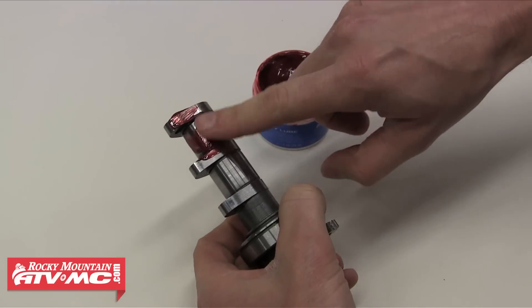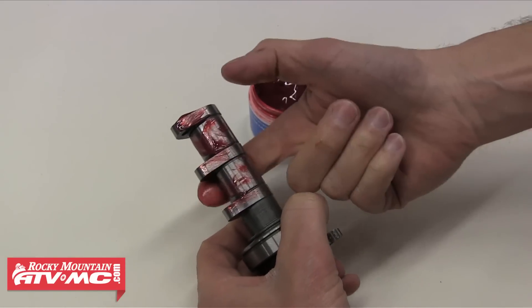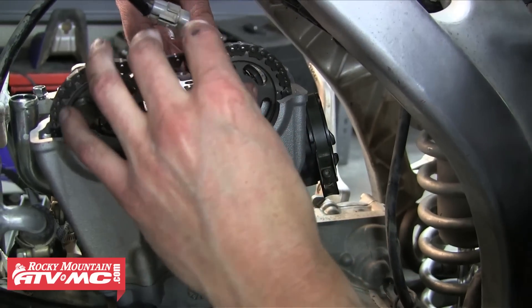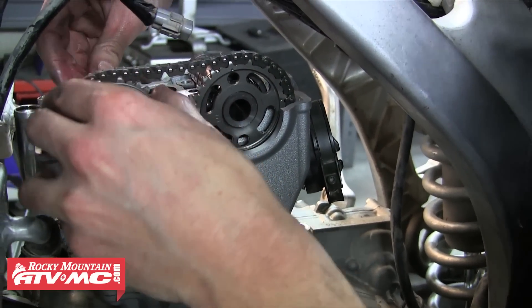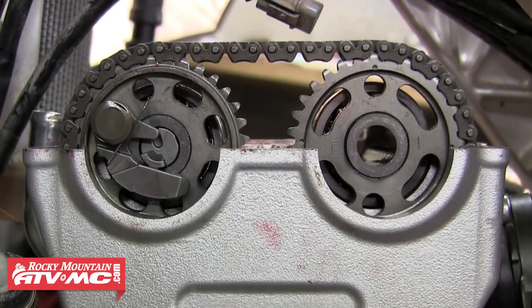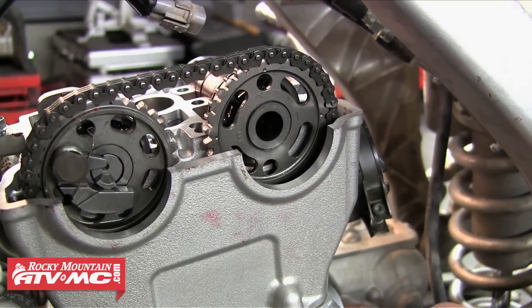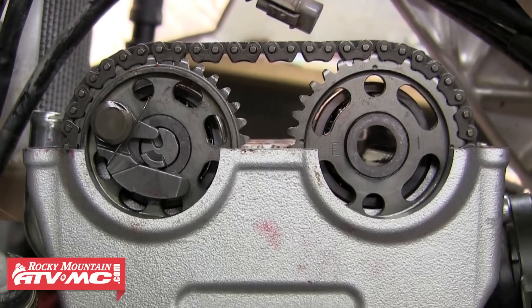Now we're ready to install the camshafts. We're going to wipe some assembly lube on the lobes and journals of each cam and then go ahead and install those. We need to refer to our service manual for proper timing instructions. As you can see, each cam sprocket has timing marks on them — marks C and D need to sit level with each other and also with the top of the cylinder head. It's important to start with the exhaust cam and pull the cam chain tight up off the crankshaft so there isn't any slack. Align the timing mark where it needs to be and then run the cam chain over the intake cam and align those marks accordingly. It's basically starting at the front of the motor and working your way back. The slack in the cam chain will be taken up by the tensioner. So we've got our camshafts installed and timed using the mark on the flywheel and the marks on the camshaft sprockets.